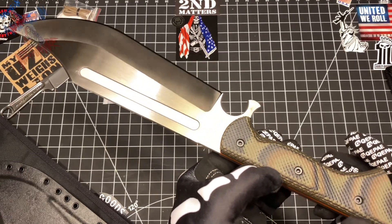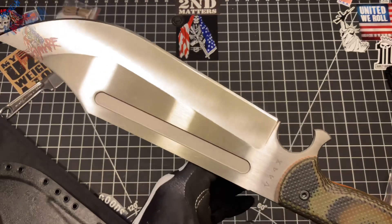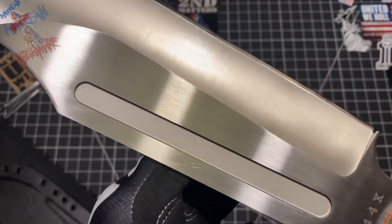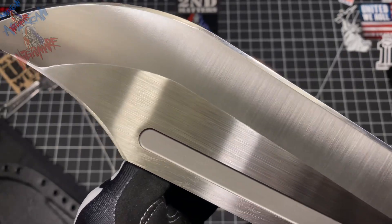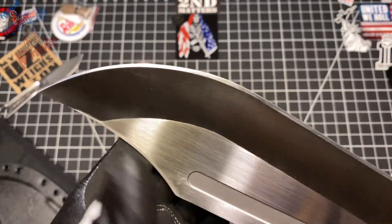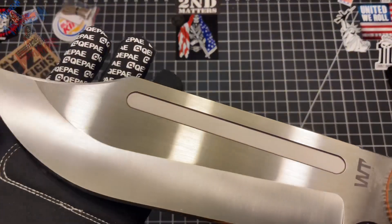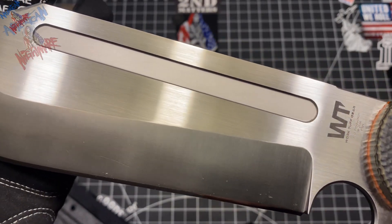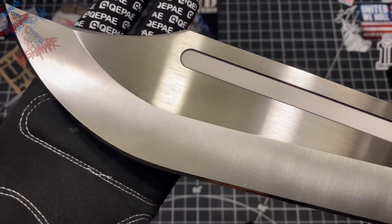Beautiful blade — nice satin finish on that. You can see where the edges are ground down where your finger would be up top on the spine right by the handle. That's a nice touch. You don't need a 90-degree spine so close to your hand, especially when you're chopping.